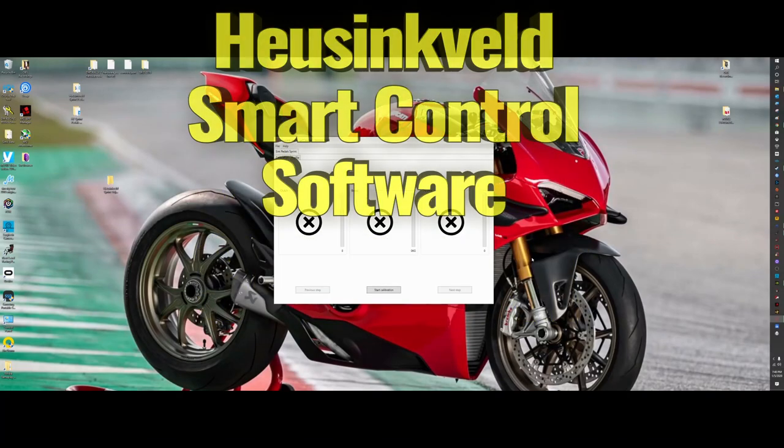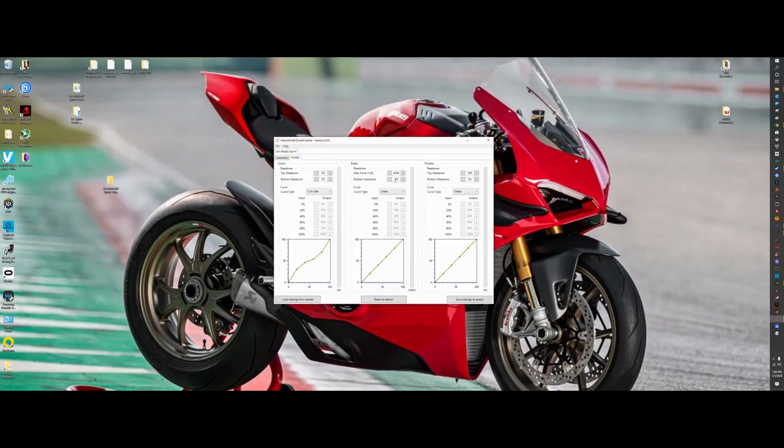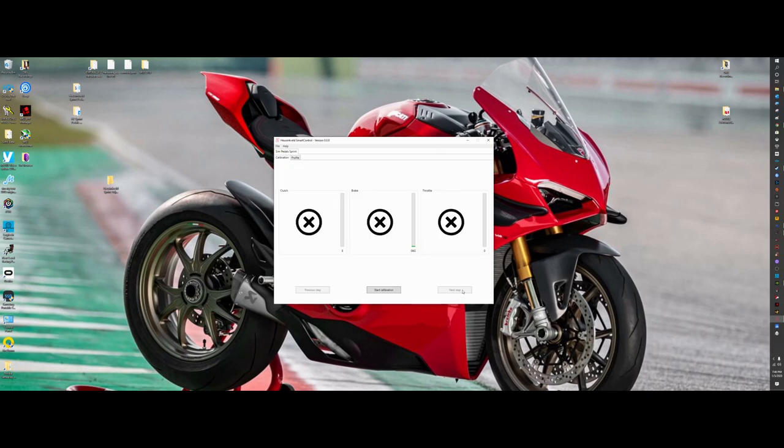Now let's look at the software — the Husenfeld Smart Control Center, which you download for free from their website — to set up profiles for your pedals. Go to the profile. For the brake pedal, my default is usually around 37 kilograms. You can see all these pedals are working pretty well without recalibrating, but the software does suggest you recalibrate. Let's do that. Hit Start Calibration and read the prompts.